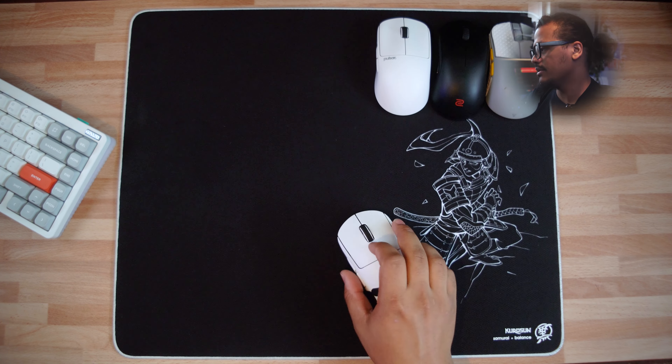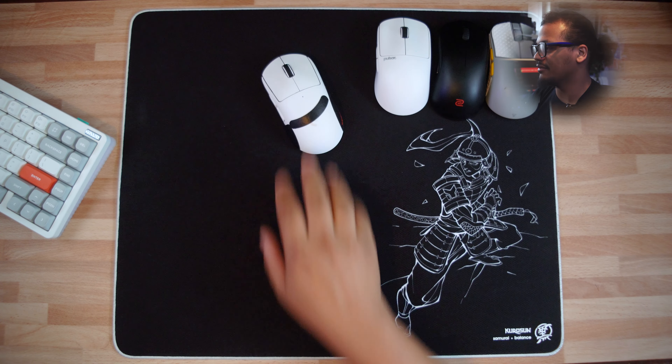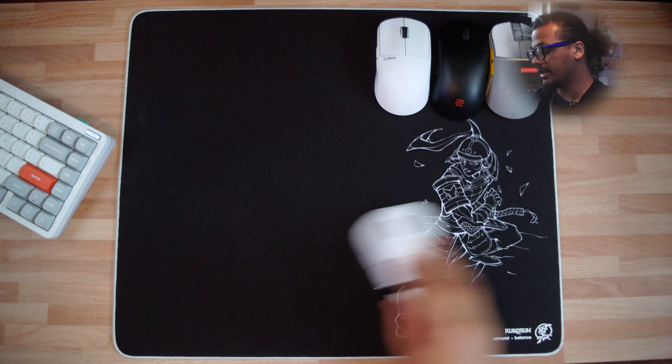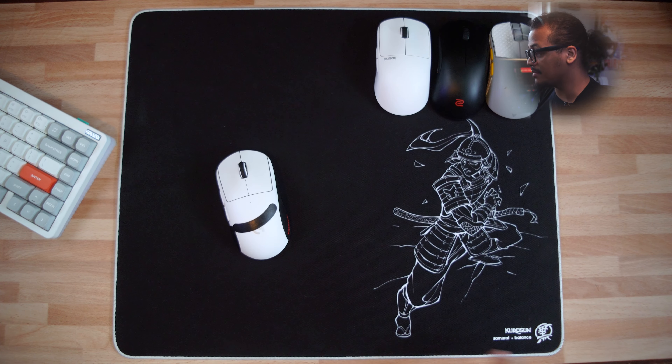With a brand new set of Jades on the Superlite 2, you get a little bit less give, which is why I just prefer Jades on a lot of mice — they're a little bit quicker. The dynamic motion is really smooth, with a really nice, consistent, quick glide. But I wouldn't call this a control pad. It's definitely a balance pad through and through — very, very balanced.